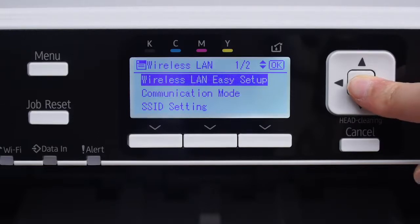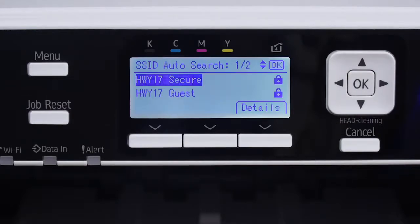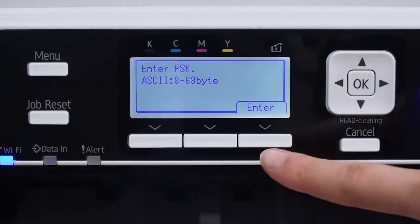Then go to SSID Auto Search and press OK. Select which wireless network you wish to connect to and click OK. Do not press OK — instead, press the bottom button under the word Enter.